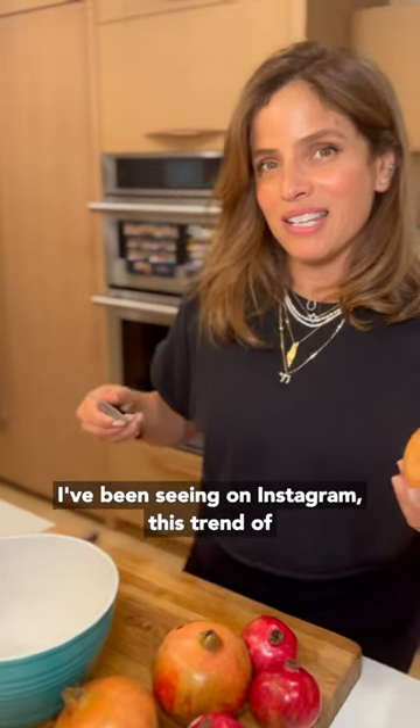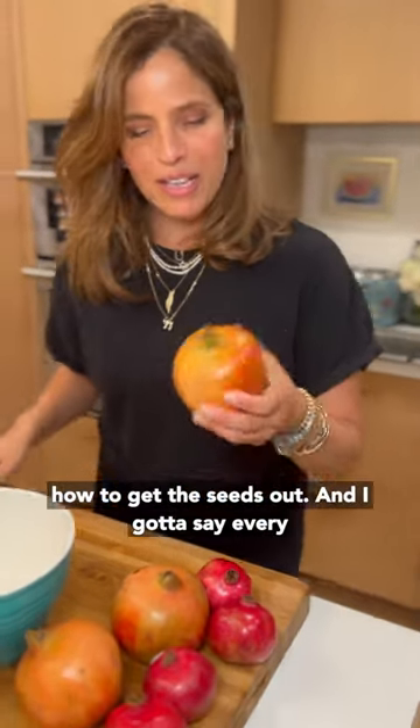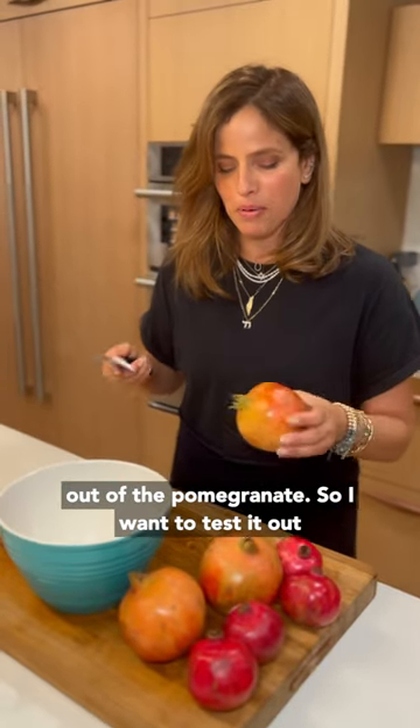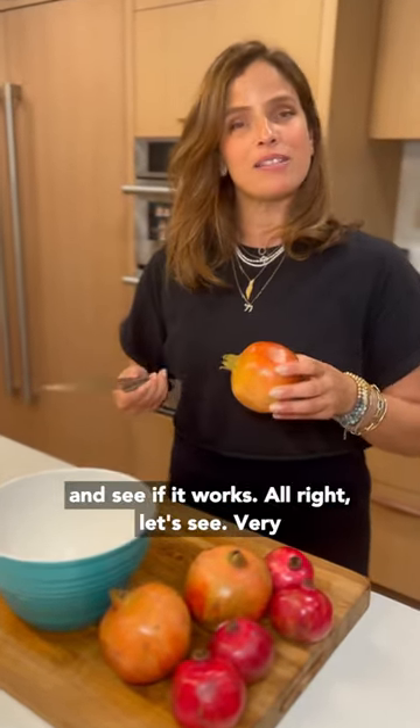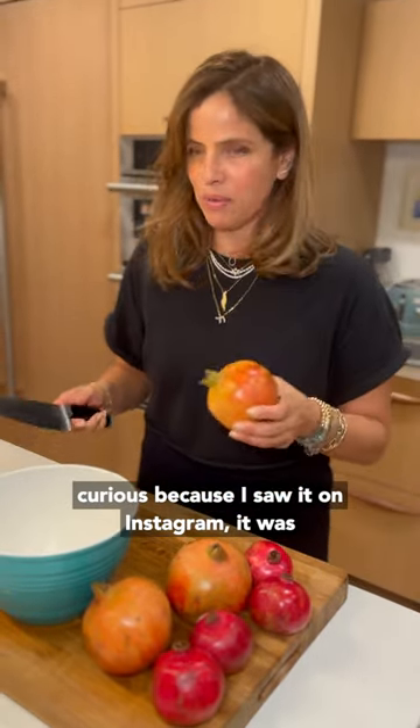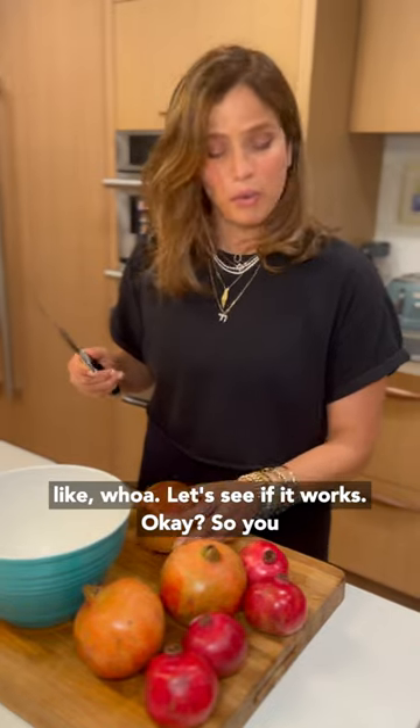I've been seeing on Instagram this trend of how to get the seeds out, and every year it's very frustrating to get the seeds out of the pomegranate. I want to test it out and see if it works. Very curious because I saw it on Instagram — I was like, whoa. Let's see if it works.